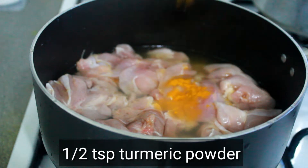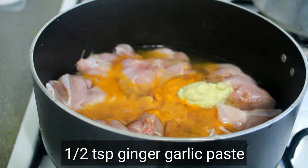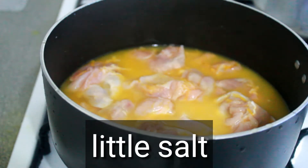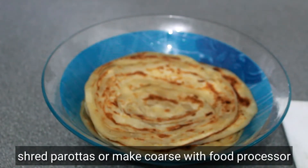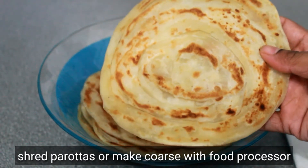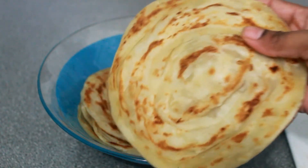Put 1 teaspoon of turmeric and 1 teaspoon of fish sauce in the pan. Put it lightly and let it cook for about 10 minutes. Cut the chicken into small pieces and mix it well.